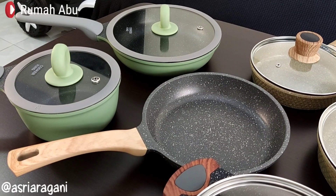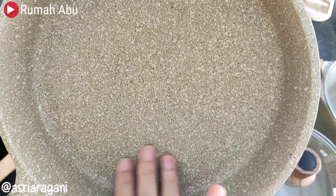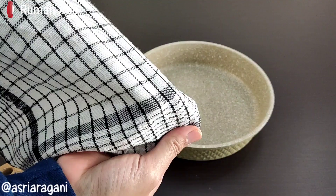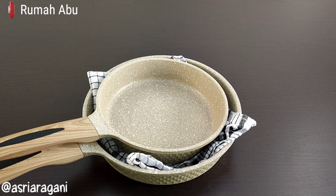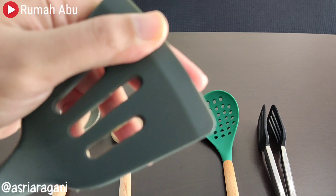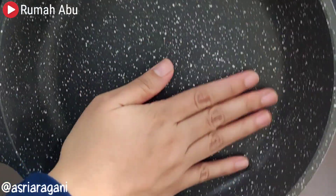Those are the tips I can share with you all on how to care for and maintain granite cookware or cookware with a non-stick coating, so that it lasts longer. Of course, everything depends on how we maintain and care for it. Even though granite cookware will eventually peel someday, having cookware with a food-grade non-stick coating like granite or marble is a must for me now, as it is a long-term investment — an investment in health — because it is safe for me and my family.